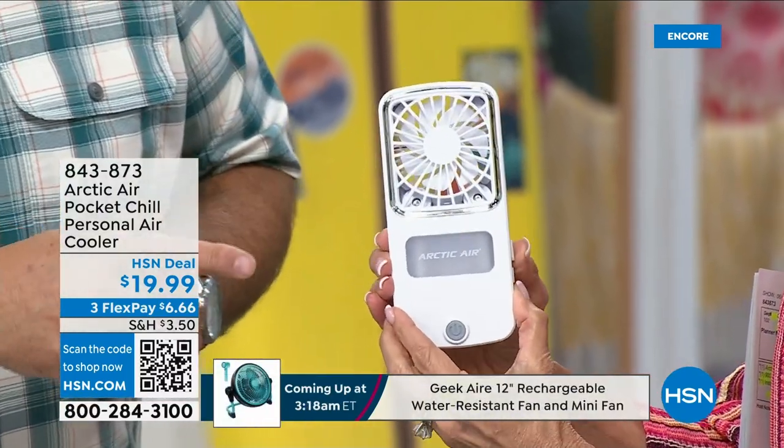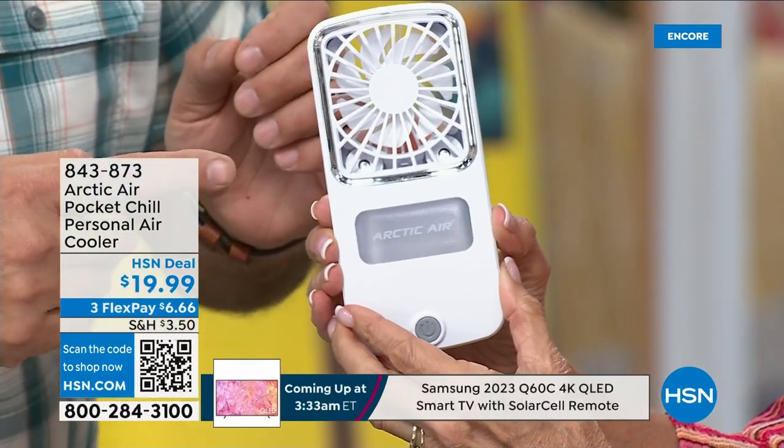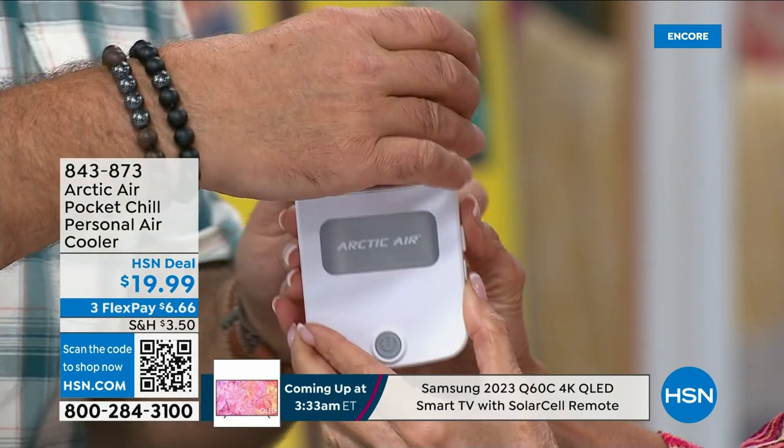This little guy has two misters built in — you can actually see the mist coming off it. It uses evaporative cooling, so you fill it with water and it cools the air that way as well.